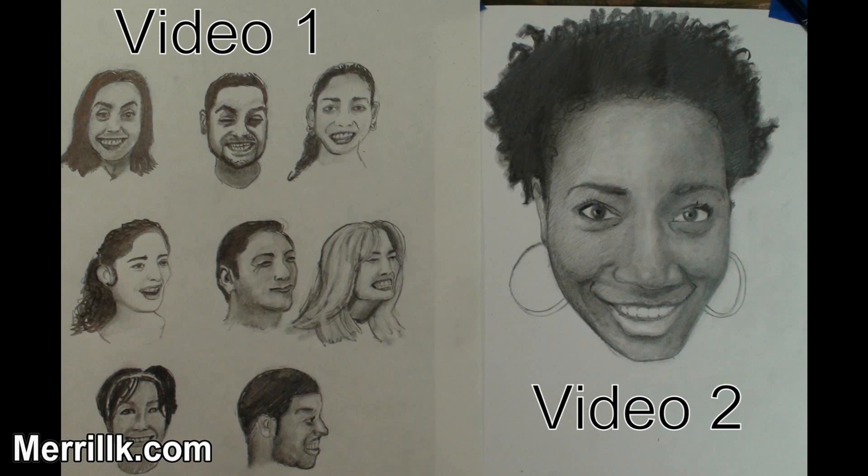Now let's learn how to draw a smiling face. Please note that this is only the first of two videos which I plan to release on the topic. In this video, I will make eight cartoon-like sketches. In video two, I will do a realistic two-hour drawing. I hope that you will watch both videos because they will give you a solid understanding of how to draw a smiling face.